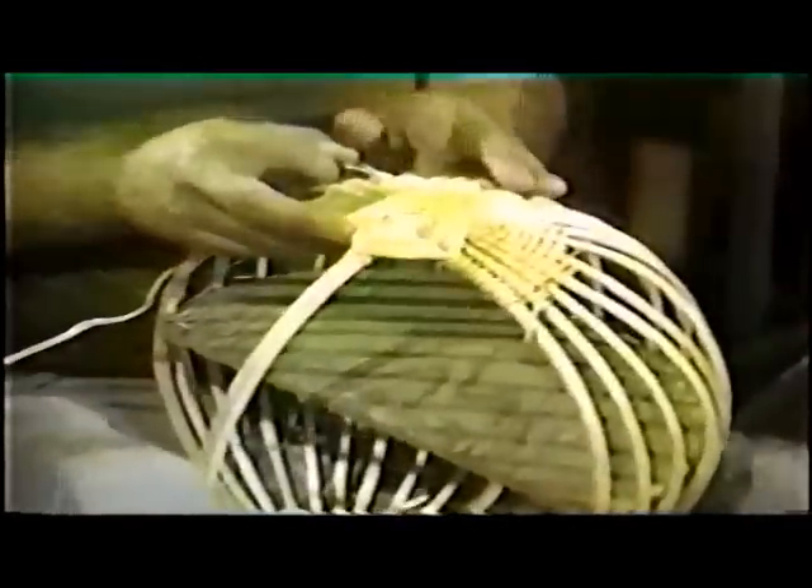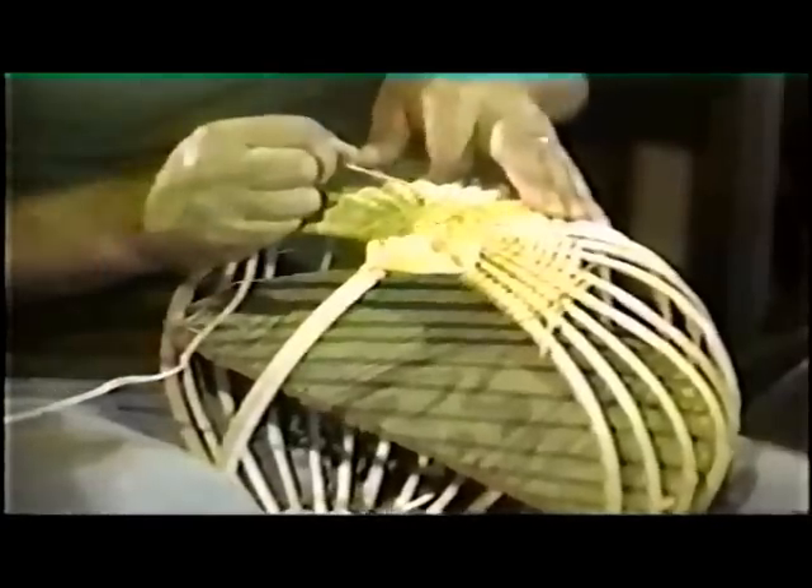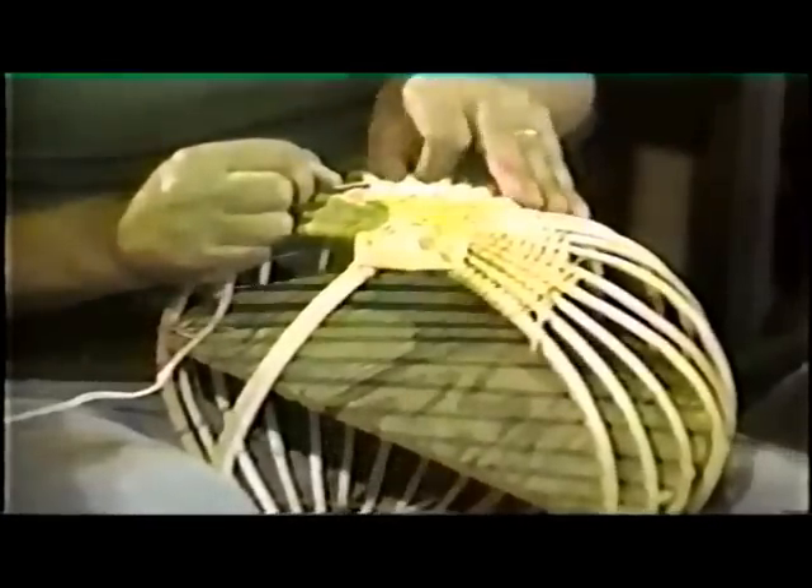By keeping the tension even on the root and by adjusting the pressure on each rib, Danny keeps a uniform shape on the basket.